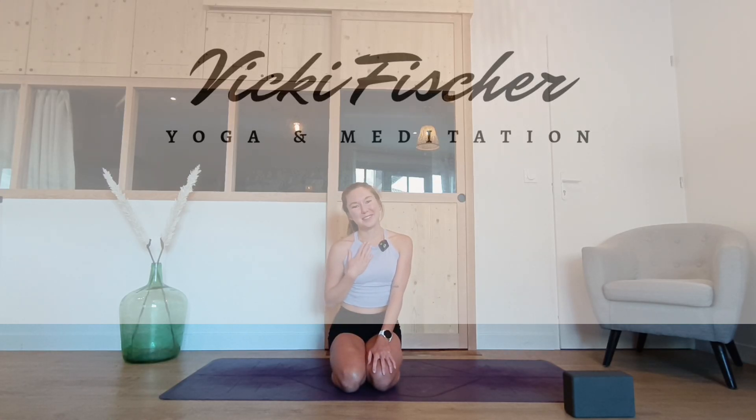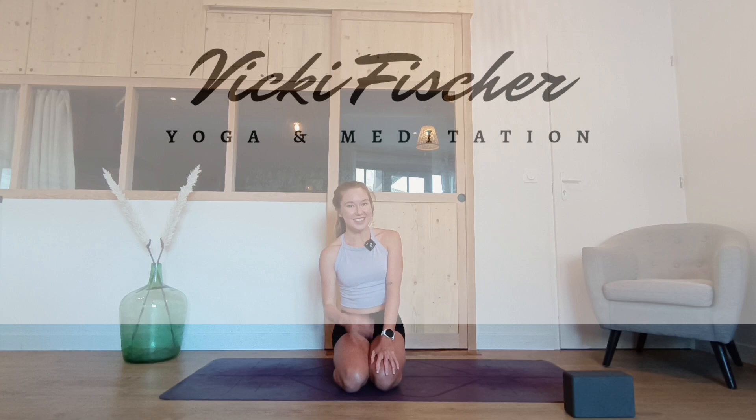What's up guys, my name is Vicky Fisher and I'm a yoga teacher. If it's your first time joining me, welcome. Today I will be taking you guys through a completely supine practice to release the lower back.